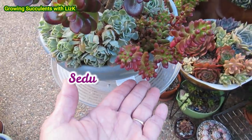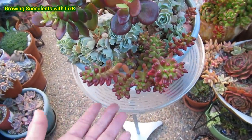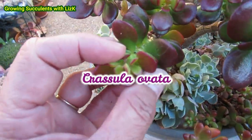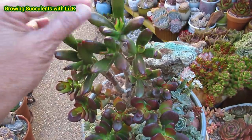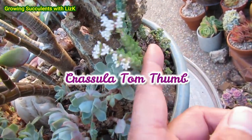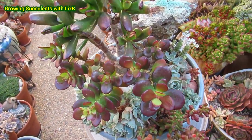I've also got Sedum rubritinctum — jelly beans — the green version that has now gone all red. Look at that, beautiful! And this one is also red. What do you call that? Crassula ovata — I think ladies fingers, this one, so this is not Gollum. There are three types of Crassula now. This is a Crassula tomentosa — a little cute one — and it's actually flowering. And look, that little Sedum there has already grown from a leaf. This has been in this arrangement for almost four years.